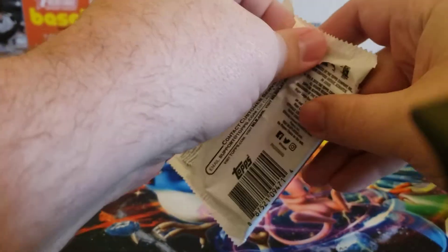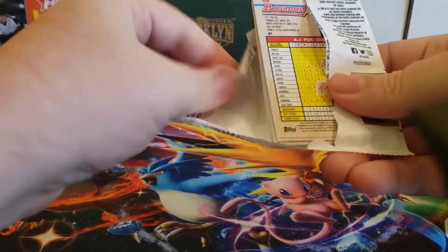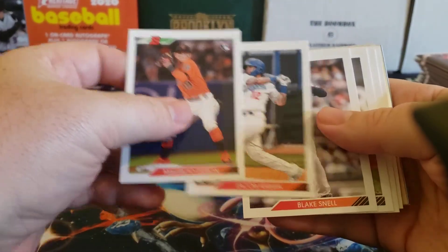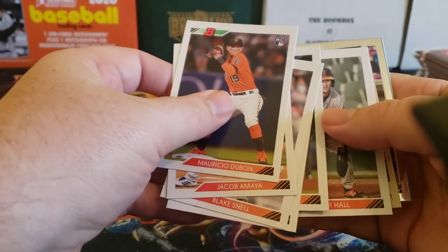So with that, let's go ahead and get started with pack one. We'll talk a little bit about it as we go along. Each box has 24 packs, 10 cards per pack. Like I said, two chrome cards per pack.